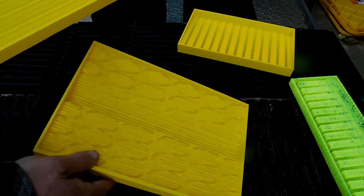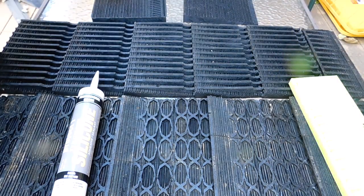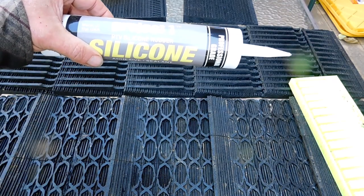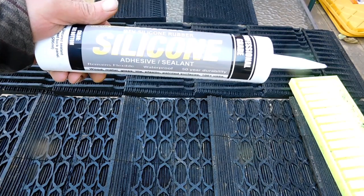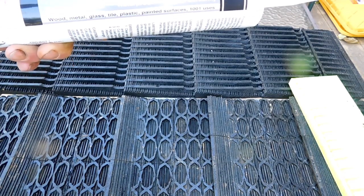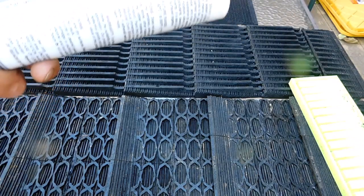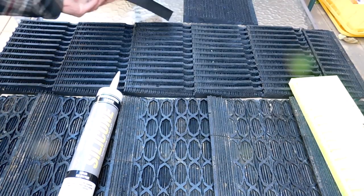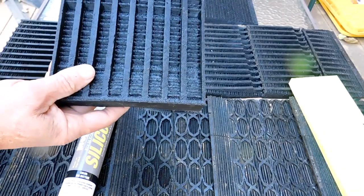For silicone, the best I've found and the cheapest is this Project One Professional Grade RTV silicone from Silicone Depot. If you use the coupon code 'Allen' at checkout, you'll save 11% on your order. Super quick shipping too.